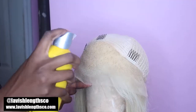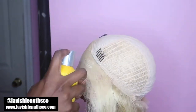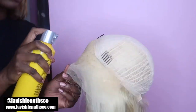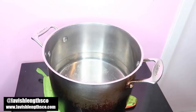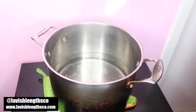First, take the unit out. Then spray Got2B Glued free spray on the frontal area. This is a hack I found online — spraying Got2B free spray protects the frontal from the dye touching it and messing up the frontal color.